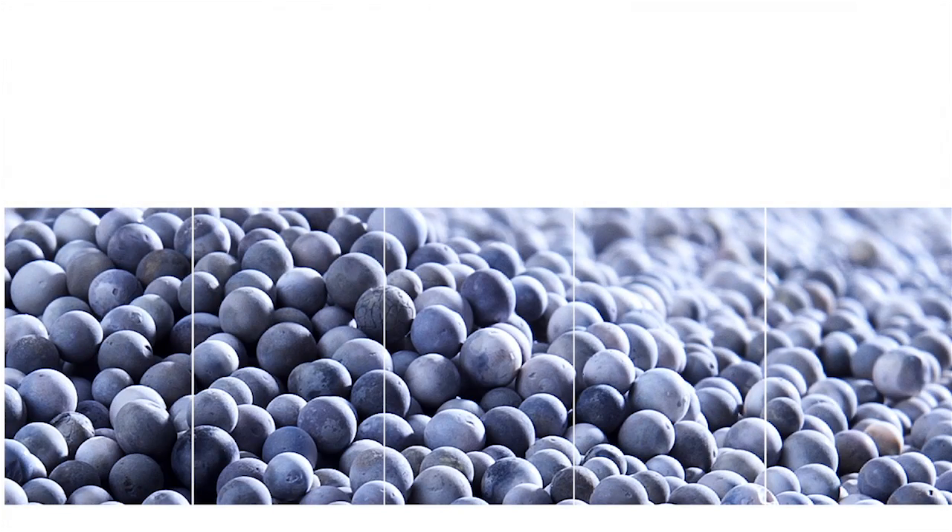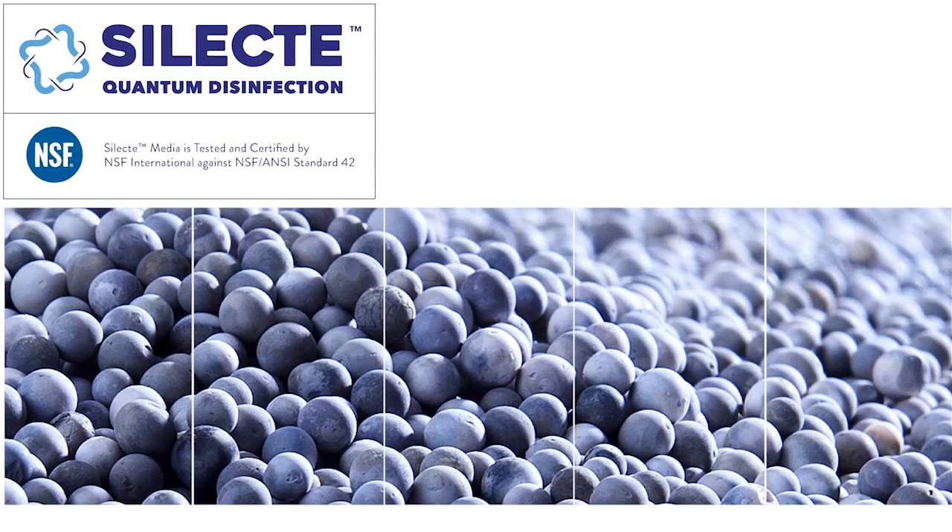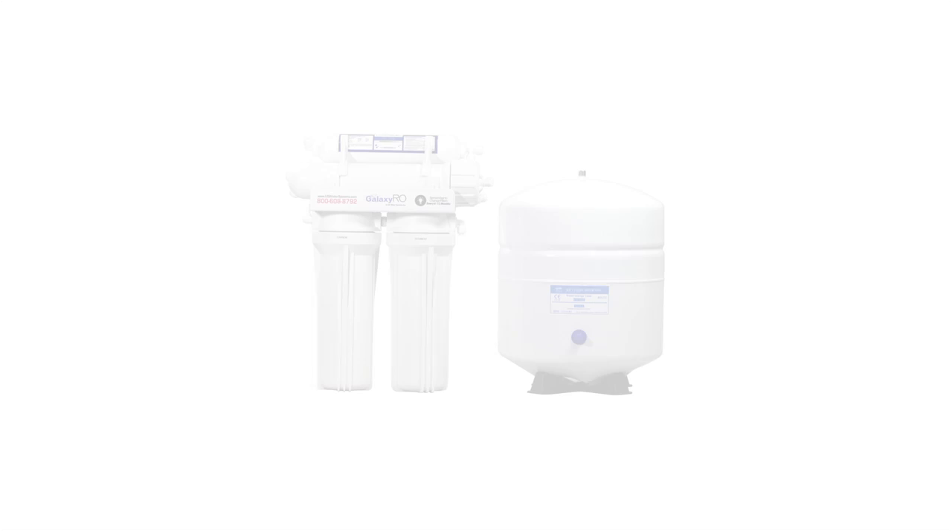But now, with the advent of a new technology called Select Quantum Disinfection, you can turn your reverse osmosis system into a bacteria-killing machine. If you've got a four-stage reverse osmosis system such as this, or a five-stage such as this...